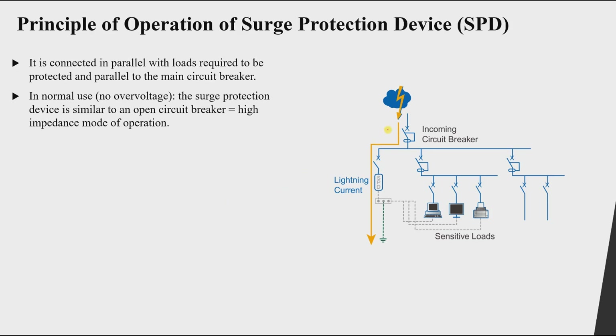If our phase voltage is 120 V, which is normal operation, then the surge protection device acts like an open circuit — no current flows through it, as you can see in the figure.